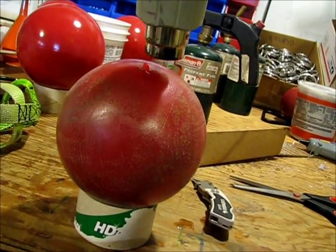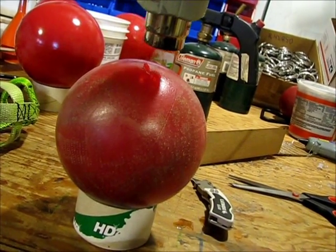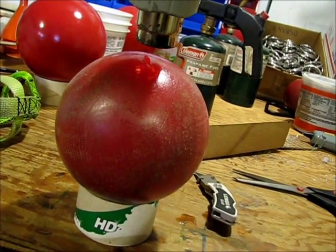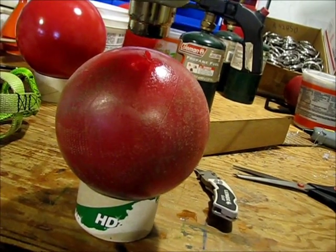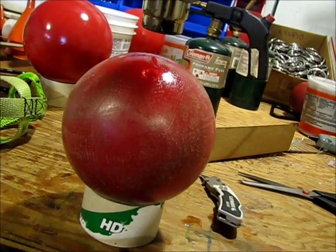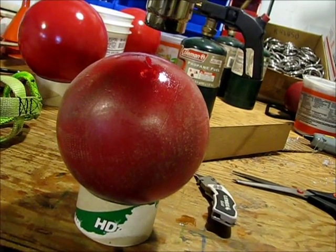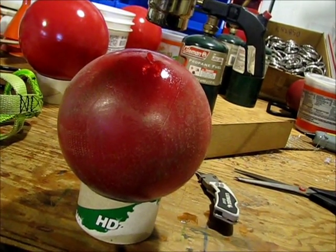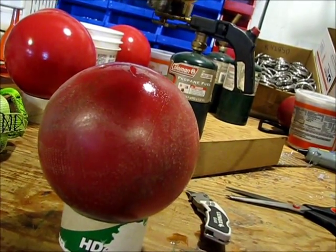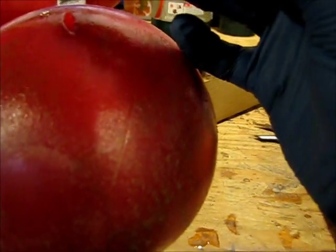Heat it up again, and you also don't want to heat up a huge area — you want to heat up as little as you can, because you will distort the ball too. There's so much weight, so much pressure on the inside of this thing, that if you were to heat up the whole ball it would just totally flatten itself under its own weight. This thing is starting to really smell like plastic right now. You can tell it's much shinier — that gap has actually already started to close by itself.